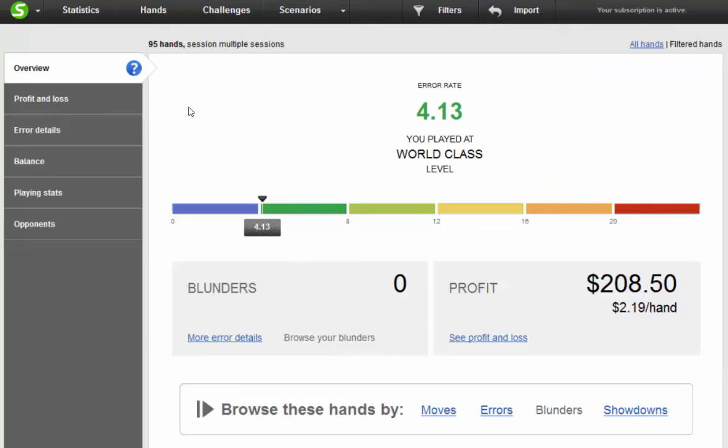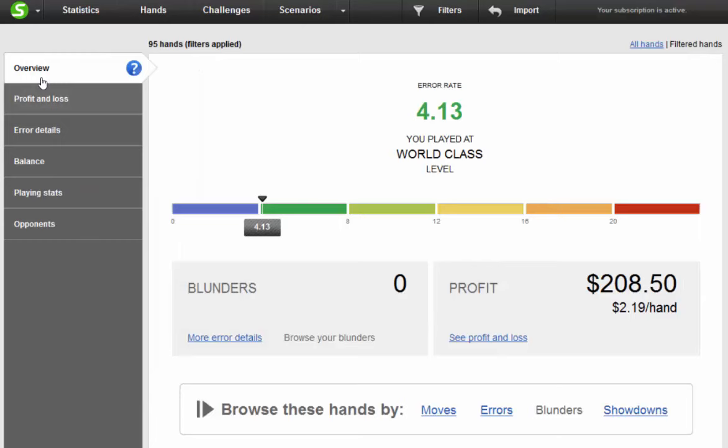It said we played at a world-class level. Let's see — we want to be filtered to today. World-class level. Let's take a look at the errors. Blunders — as you see, we had no blunders, which is good. You don't want to be making blunders.